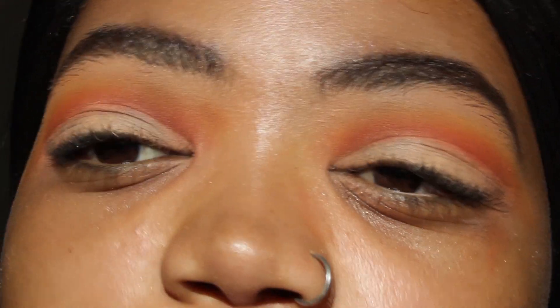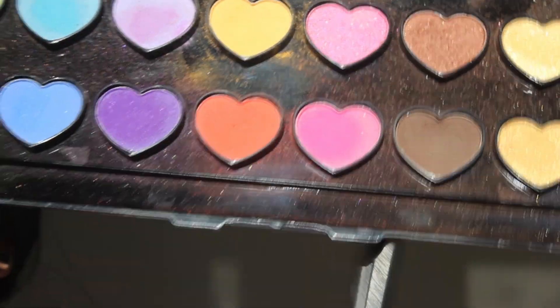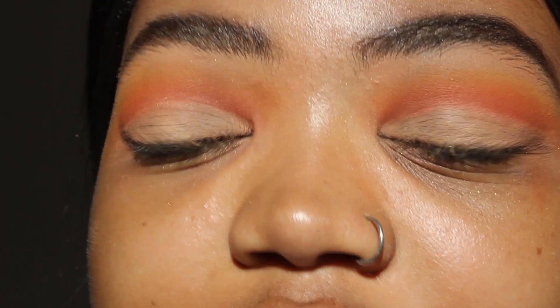Once you have cut your crease, you don't have to set it with translucent powder because we want it to be quite bright. Just make sure you've evened it out and it's all leveled. Then we're going to go in with our lid color, which is this hot pink. It's quite bright, so how much you apply depends on how extra you want to be. Taking a flat brush, pat the color onto your lid — not stroking, just pat.